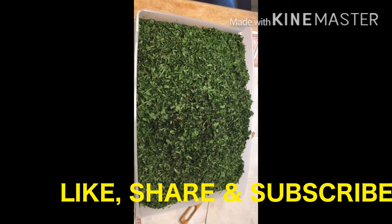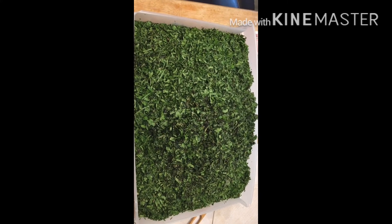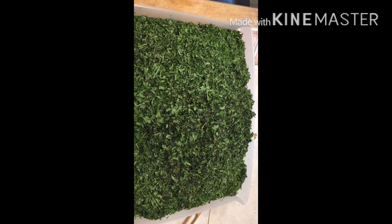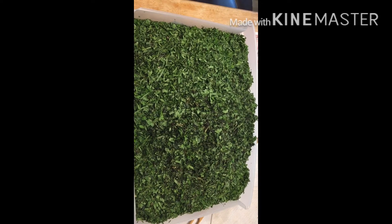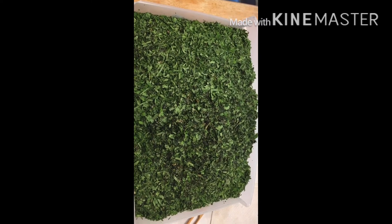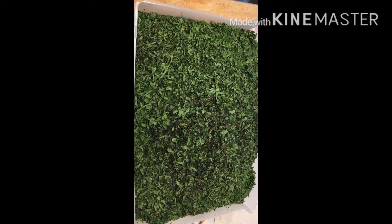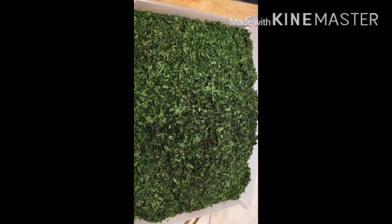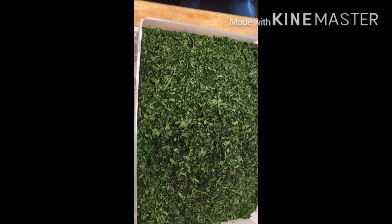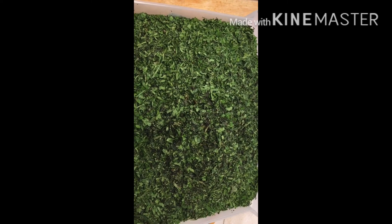When you want to eat green, farm-fresh, organic food, this is what it takes. After washing this, it's gonna last me for more than a year — this alone will fill at least 10 Ziploc bags. The batch I did last year is still in my freezer and I haven't finished it yet. That is how bountiful my harvest is.